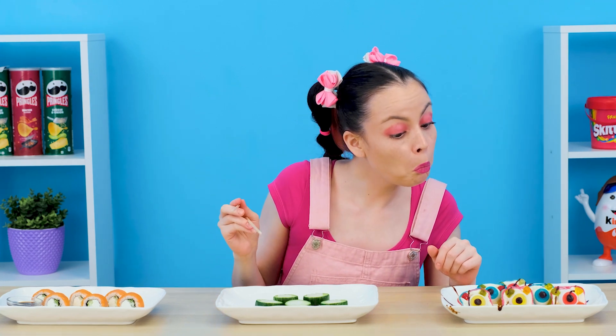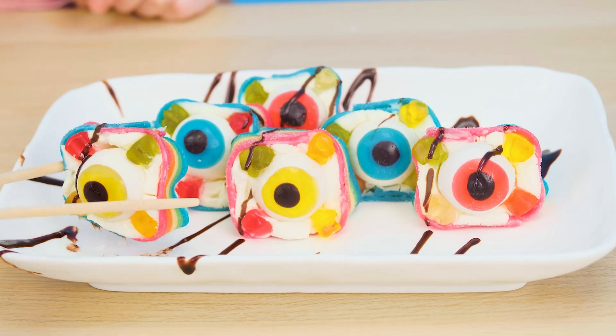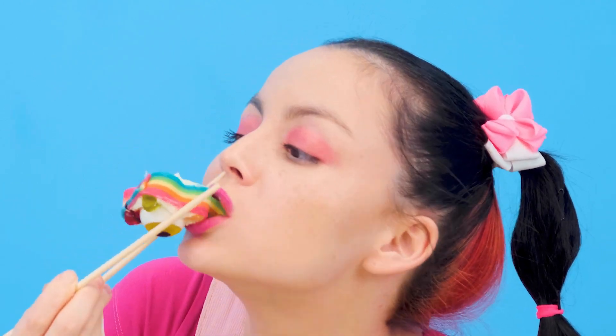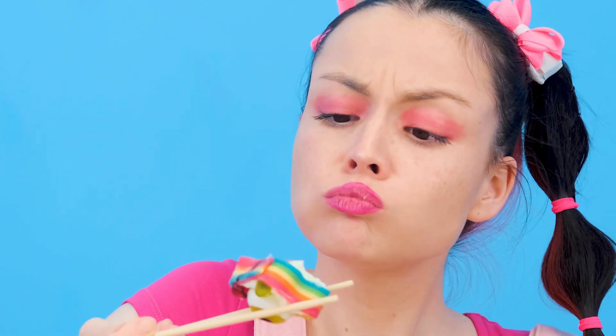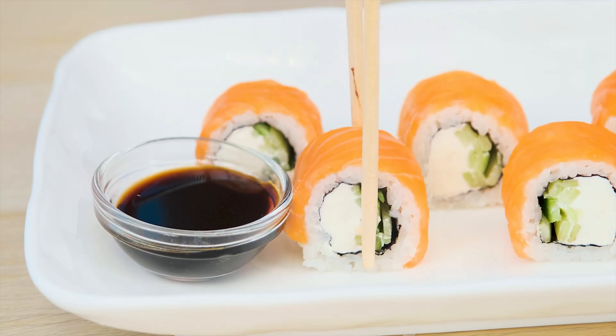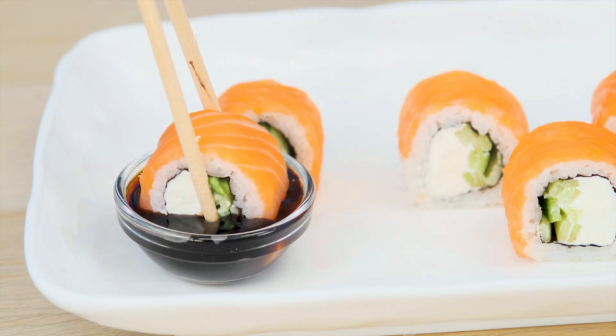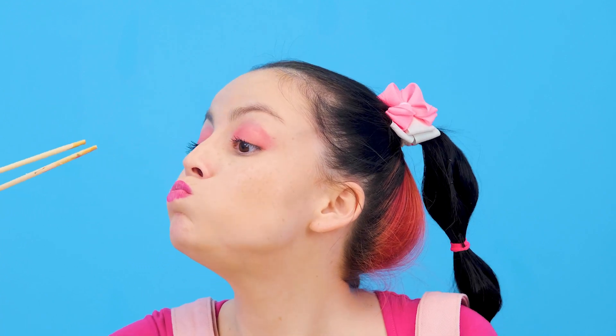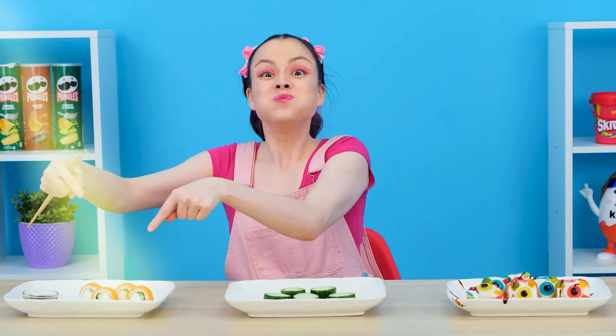But I will try sweet sushi with pleasure. Hooray! Delicious! But it's not satisfying at all. Wow! Here they are — real sushi! So good! Madame Chef, you have won! Thank you, but it was obvious.